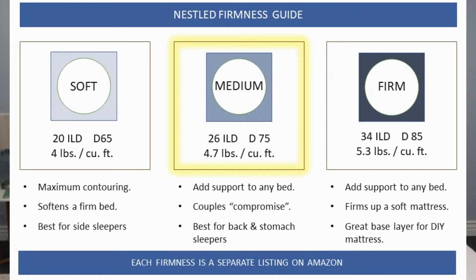Latex topper densities: latex comes in three different densities. Nestled offers these as soft, medium, or firm. Most people are going to choose soft or medium because they want to soften up their mattress. A firm density is ideal if you're trying to fix a sagging mattress and get just a few more years of life out of it — it'll still take some shape of the sag, but will give you quite a bit more support.